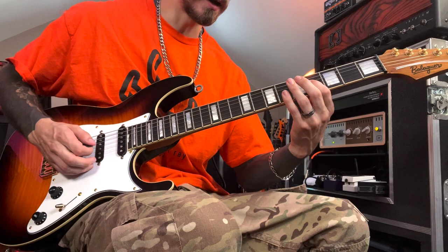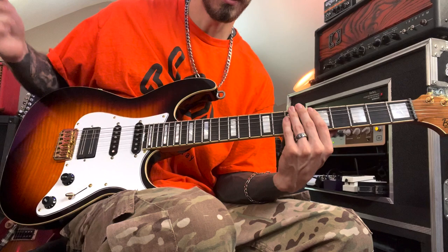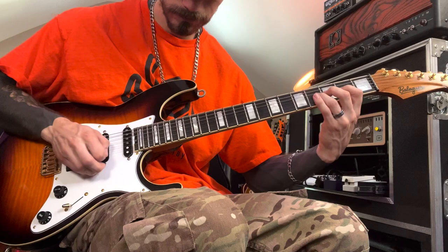The rake is literally just an atonal, percussive type of sound. And depending on where your fretting hand is, you can manipulate the sound and the pitch of the percussive nature of the raking — the dragging of your pick across the strings. Put them together and this is what you get.